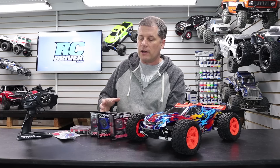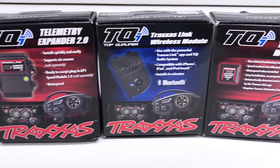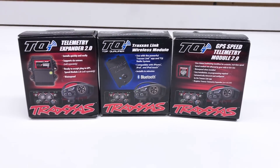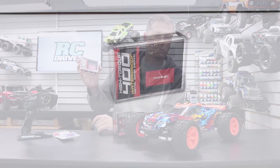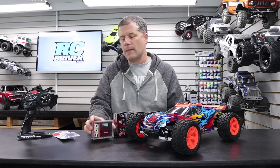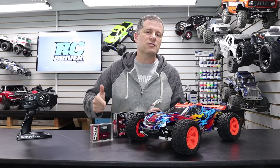We're back with the Traxxas Rustler 4x4 project and today we're going to work on the electronics. We've got the telemetry expander, the Link wireless module, and the GPS telemetry module — I really want to install this because I want to see how fast this thing goes on the display using my phone. As per your request, I'm also installing a new Traxxas 400 high-torque metal gear steering servo, and finally a speed controller fan to keep things cool.